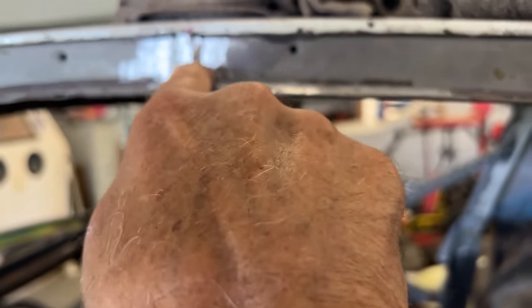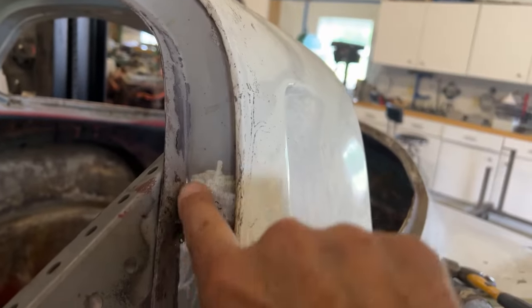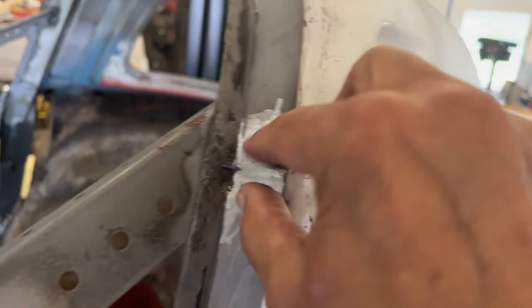Sorry I didn't film this, guys — I got busy and forgot to turn the camera on. But there was a little pinhole here. I actually cut it out and put a new patch in. Did the same thing here at this seam. Where these two pieces of metal connect, they tend to rust right there. Anyway, the repair's done. Looks good.